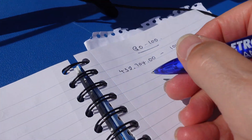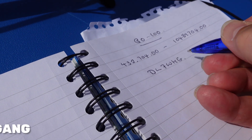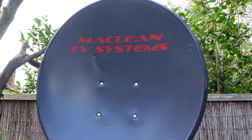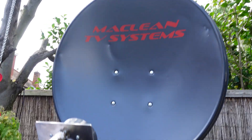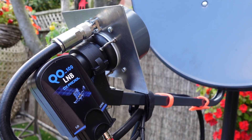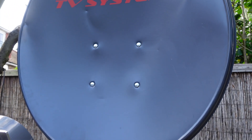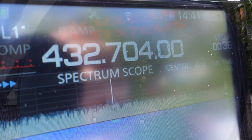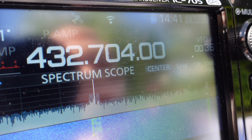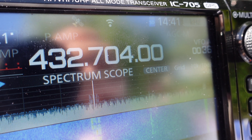Delta Lima 7 Whiskey Hotel Golf, Delta Lima 7 Whiskey Hotel Golf. Mike Zero X-Ray X-Ray Juliet — hopefully you are able to copy me. You are my very first contact on QO-100 and I am based in London. Roger Mike Zero X-Ray X-Ray Juliet, this is Delta Lima 7 Whiskey Hotel Golf — very welcome here to QO-100, this should be your first QSO, go ahead.